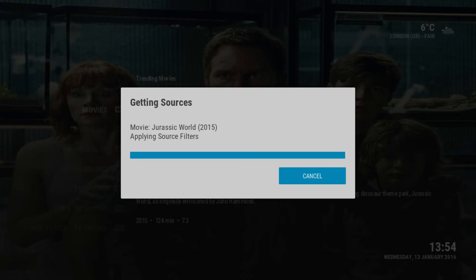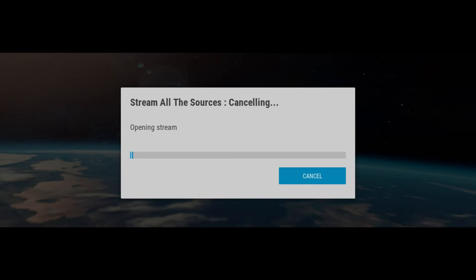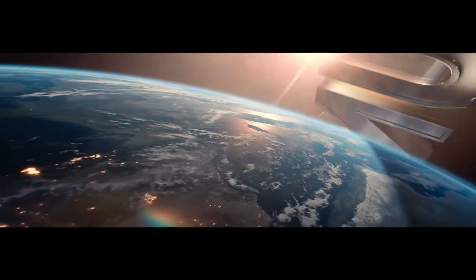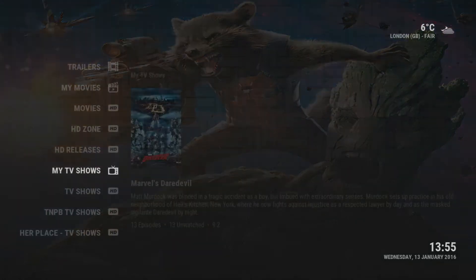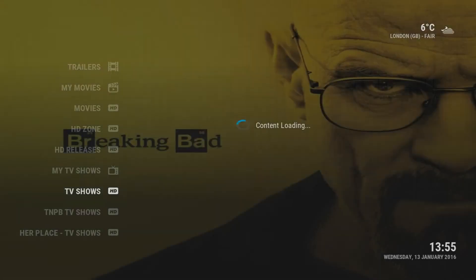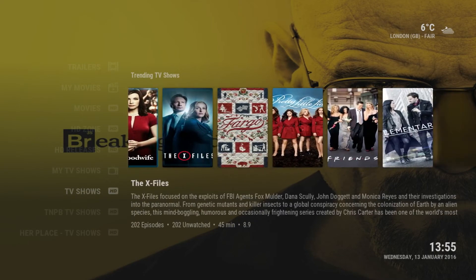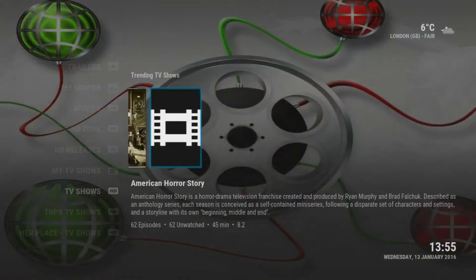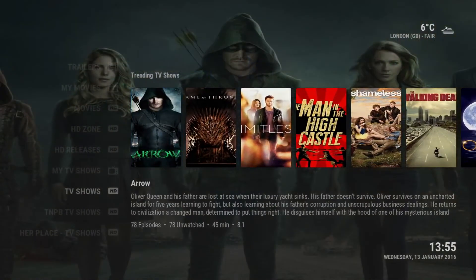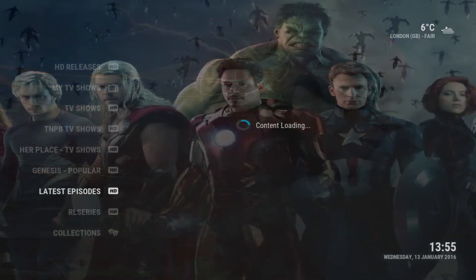It's really easy for people to get on and stream some movies. As you can see it's starting to play — I'm going to cancel it because I don't want to get any copyright strikes. It does play in HD, so that's the Movies section. Let's move on to TV Shows. My TV Shows will show what you've been watching, and in the TV Shows section you get all the shows — new ones and the latest. TV shows are always working in HD or at least DVD quality.